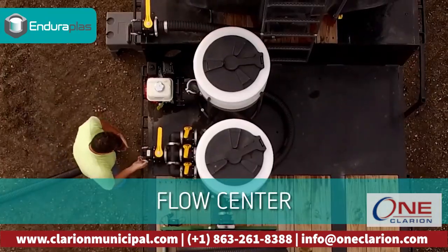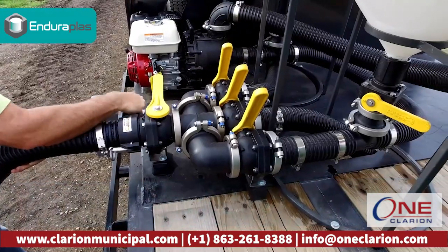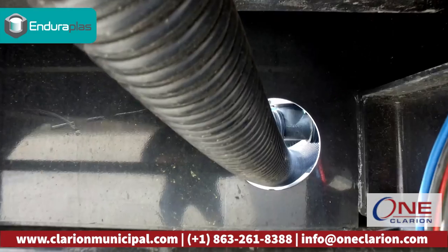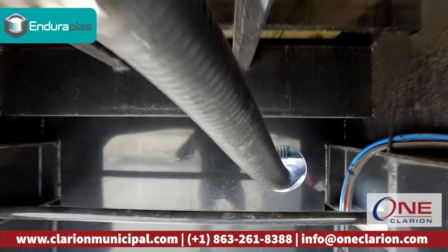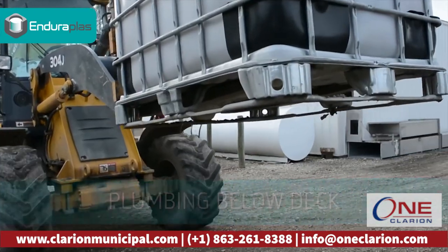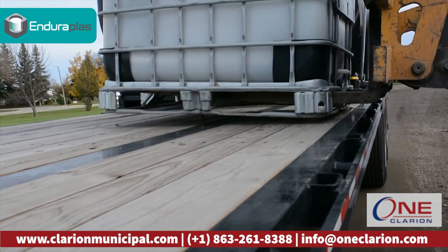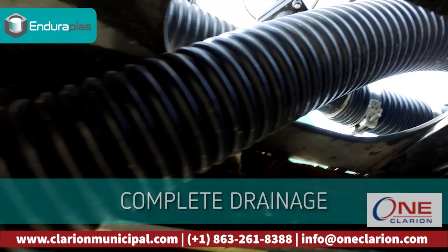Including the flow center, which brings all the controls to one place and allows you to operate everything from the ground. The tank plumbing is below the deck, which allows you to drain from the bottom of the tank. This also frees up space on the deck for you to store totes or other equipment.